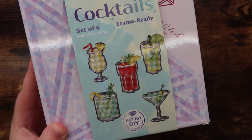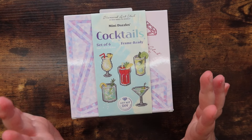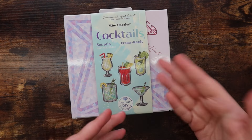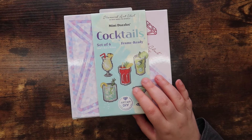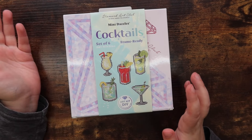These are going to be partial diamond paintings, meaning the whole canvas is not covered in drills — that's because of the shape of the different glasses. Today we'll be unboxing and taking a look at the new cocktail set, which came out a couple of weeks ago.